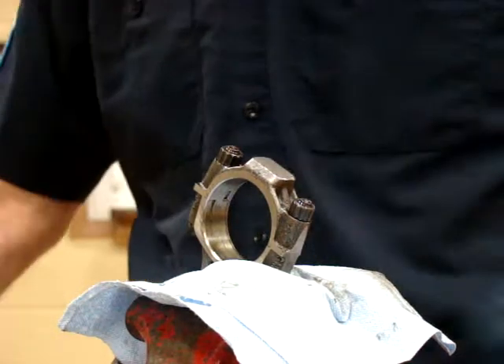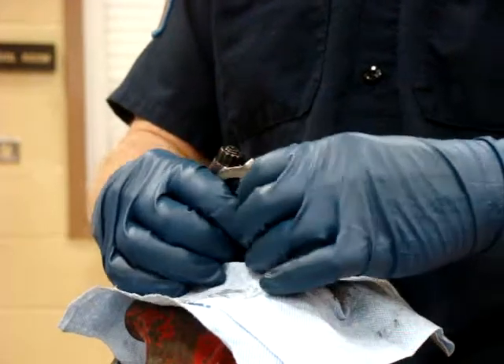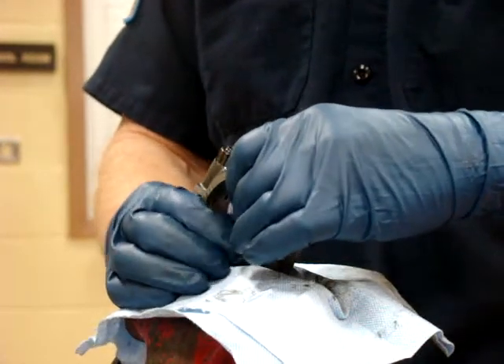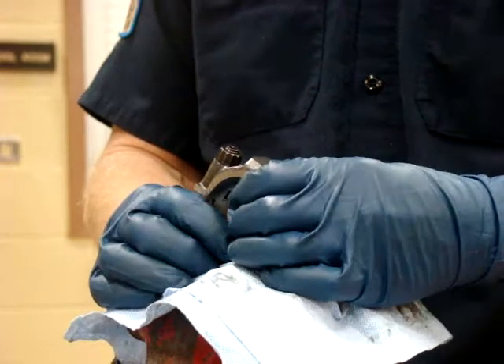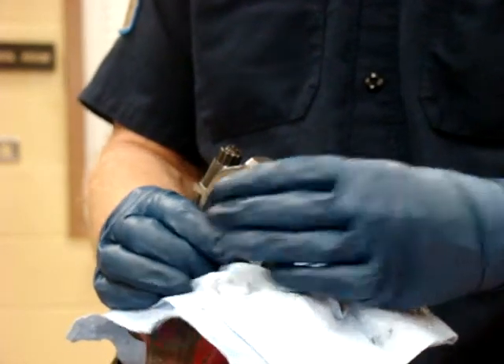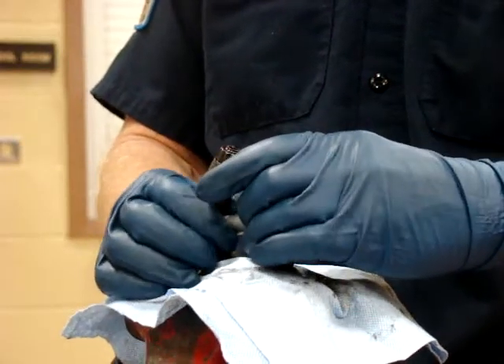Now I'm going to take my inside micrometer and size it to the size of the hole. Occasionally you will not get a specification from the manufacturer on this measurement — that's okay. Even if we don't have a specification, we should still make this measurement to make sure that the hole is round. That's really what we're checking here.